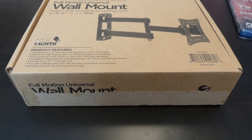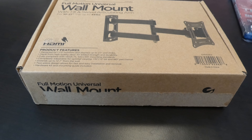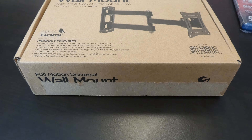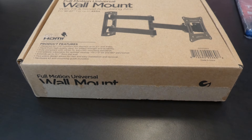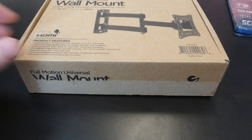Hey YouTubers, doing an unboxing video for the Ematic Full Motion Universal Wall Mount. This features a tilt and swivel articulating arm as you can see in the picture. It's good for TVs 10 to 27 inches, up to 44 pounds.